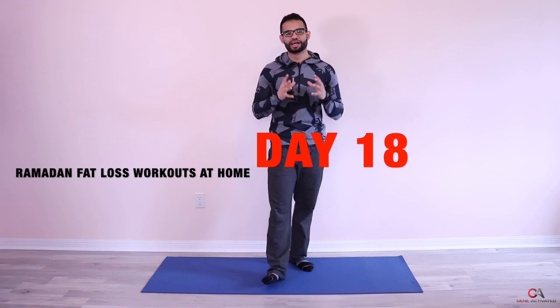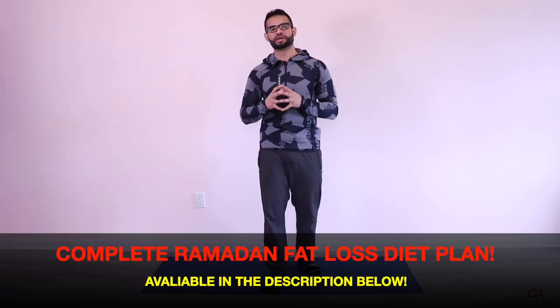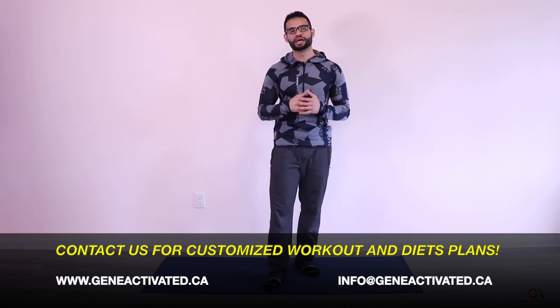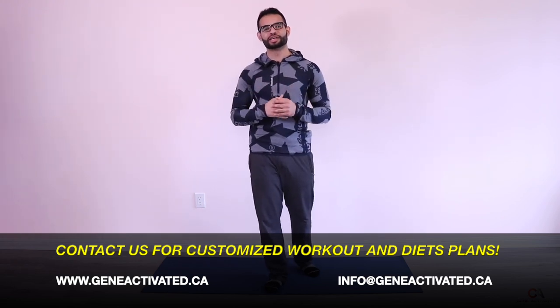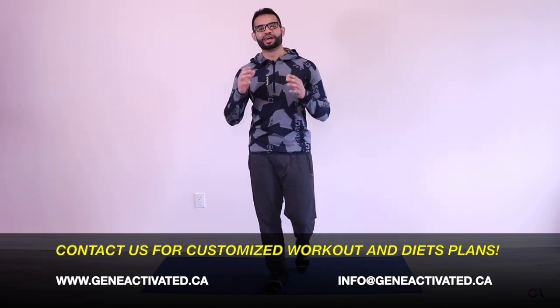What's up guys, Gholam Ahmad with geneactivated.ca, welcome back. Today is day 18 of the Ramadan at-home fat loss workout series. We're coming to an end in this special spiritual month — we have three more days together. If you need more coaching, support, or guidance, feel free to email me at info@geneactivated.ca.